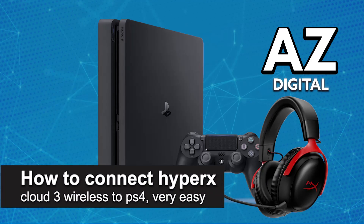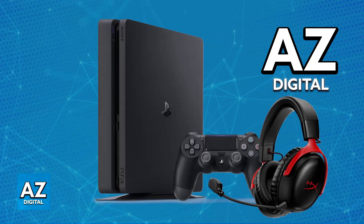In this video, I'm going to teach you how to connect the HyperX Cloud 3 Wireless to PlayStation 4. I'm going to give you easy-to-follow instructions on how to set it up and use it on your PlayStation 4. It's a very easy process, so make sure to follow along.